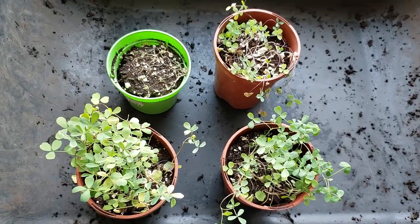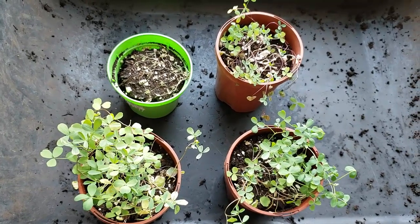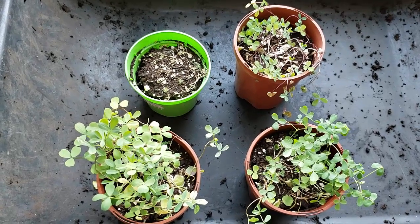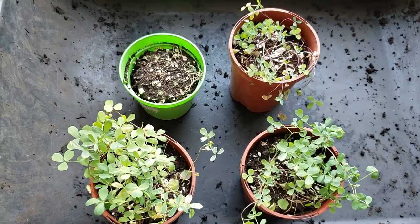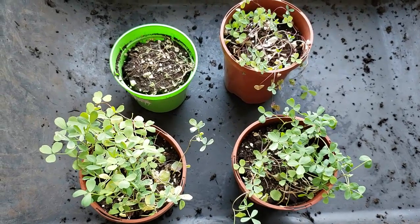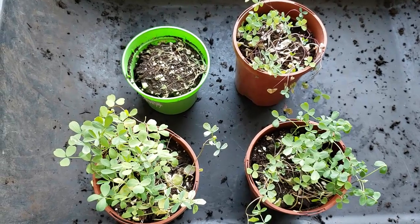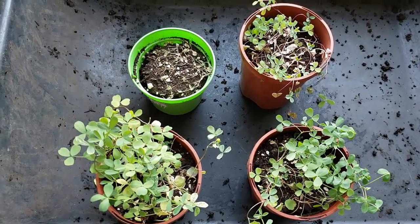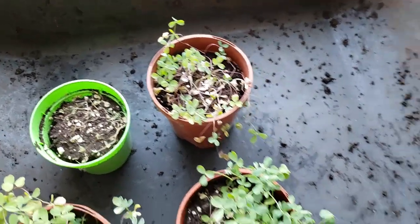Hey everybody, Bentley the compost guy Christy here again. I just want to provide you with an update on my alfalfa growing experiment. Once again, this was an attempt to test out the effectiveness of worm castings, a very basic worm castings extract, a tea, and just a liquid fertilizer and a control treatment with water.